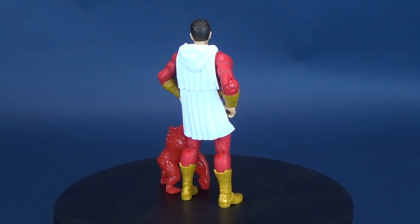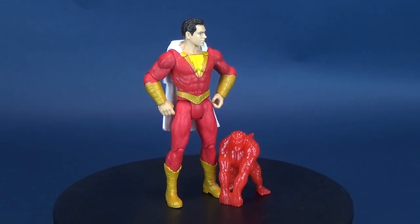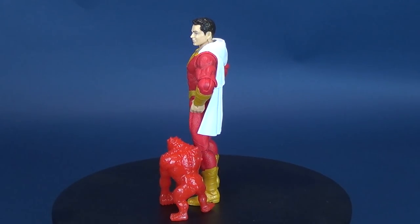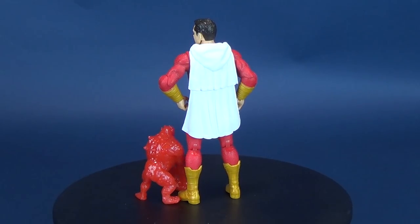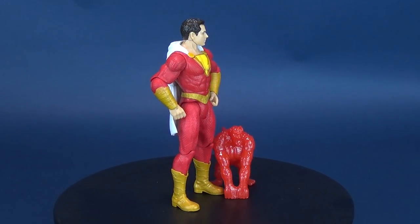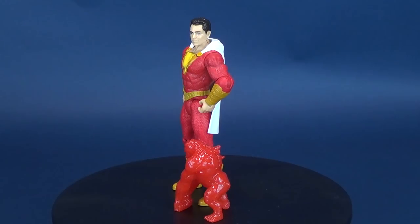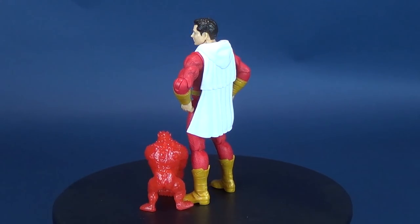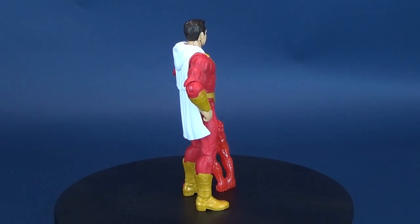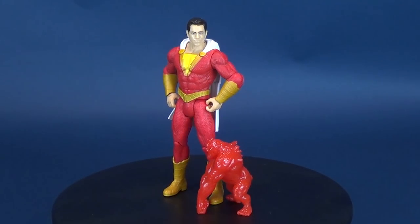Most people think of Shazam before they think of Captain Marvel, but no matter what you call him — let me know in the comments if you're excited to see the new Shazam movie. I'll definitely be in line, even though I don't like the flat cutoff at the bottom of the lightning bolt. Today we had a look at the Mattel Shazam movie figures — you can call them the basic class figures or the Power Slingers line, though that name may apply more to Wrath than to Shazam himself.